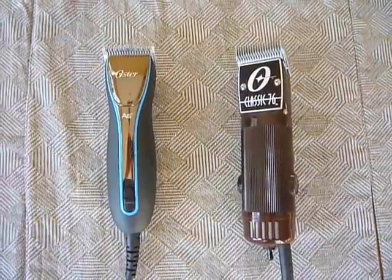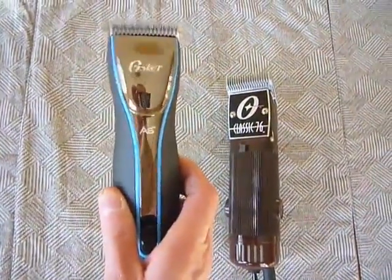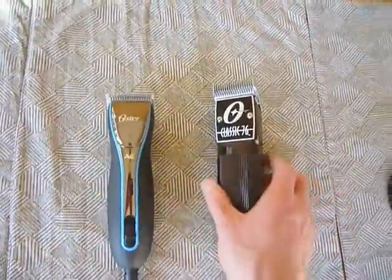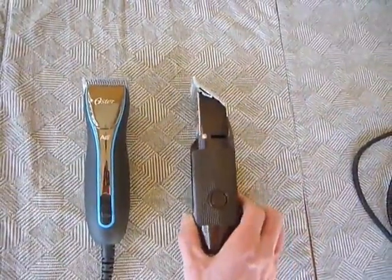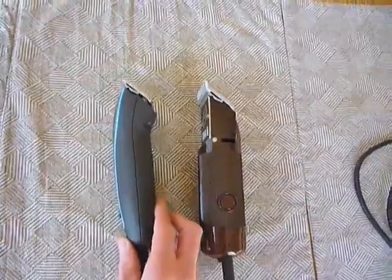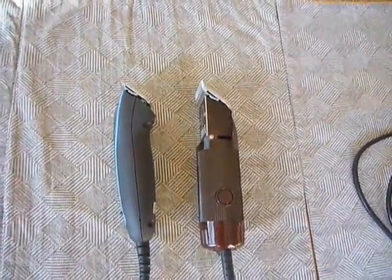The A6 is supposed to be a smaller, lighter weight version. It is smaller, but you can see side by side, they're pretty close in size to each other. Looking at the side view, the Classic 76 is more of a cylinder, while the A6 has more of a contoured shape. They aren't significantly different in size, although the A6 is a little bit easier to grip and hold onto.